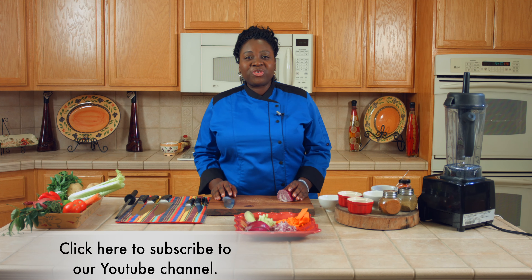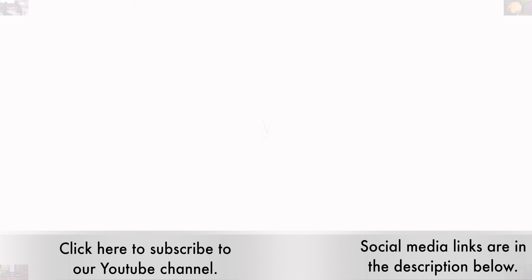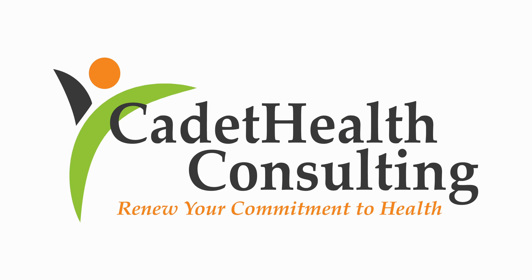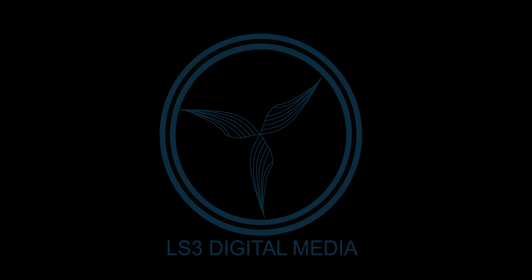Be sure to subscribe to our channel, like us on Facebook, and follow us on Instagram. We'll see you next time.